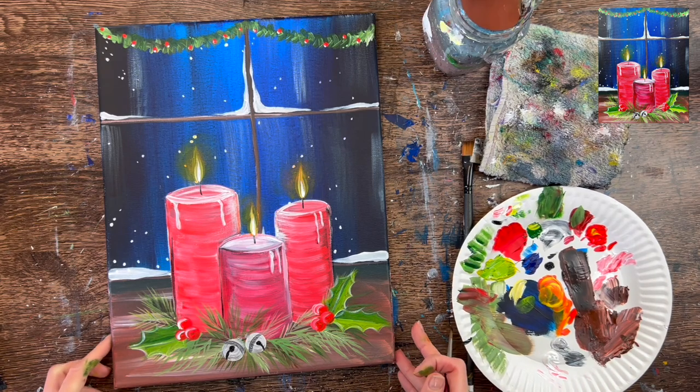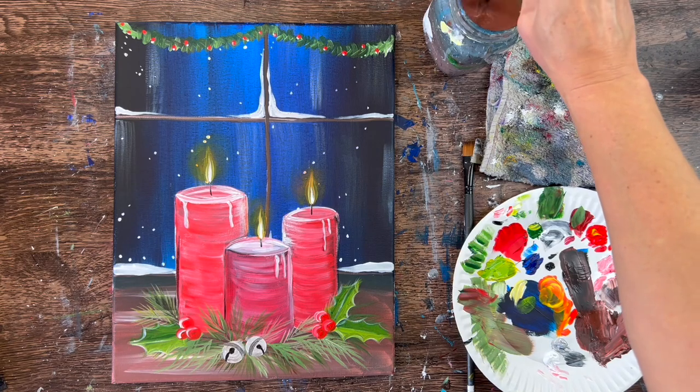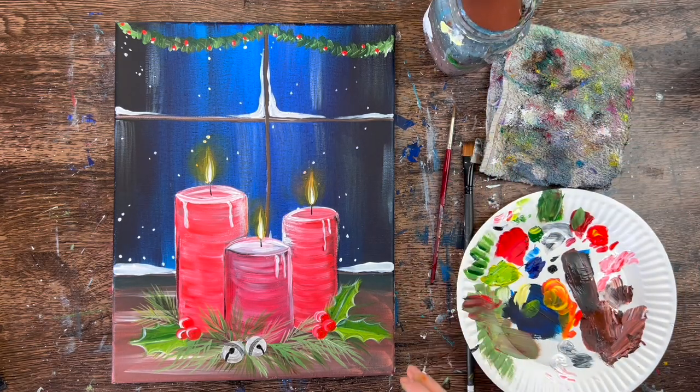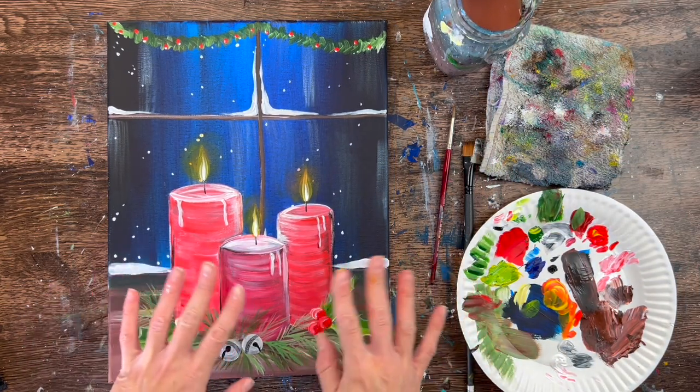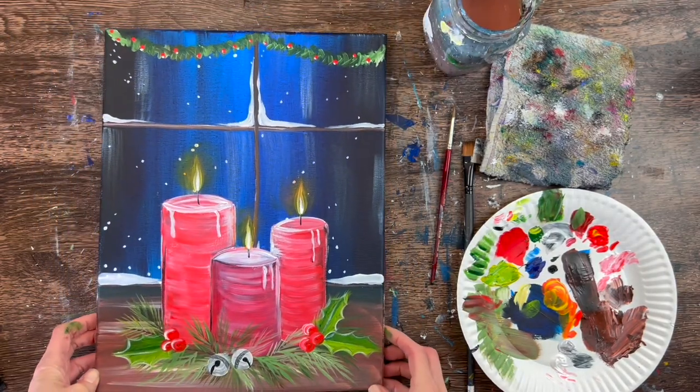Our tutorial is coming to its conclusion. I hope that you enjoyed painting Christmas candles with me. Thanks for watching and thanks for painting with me.